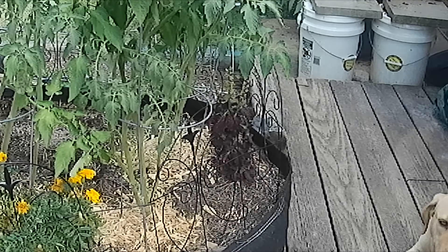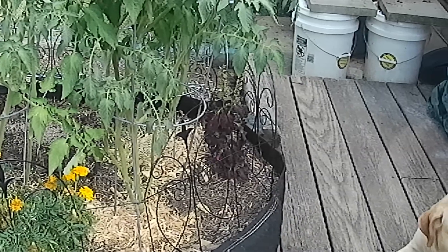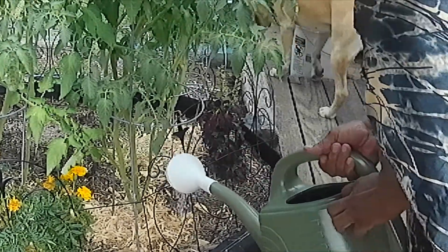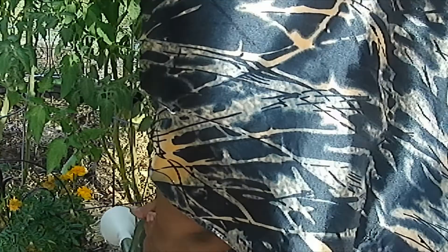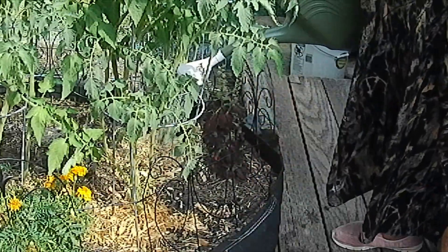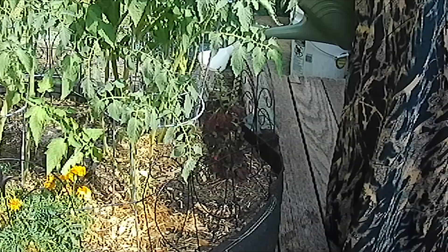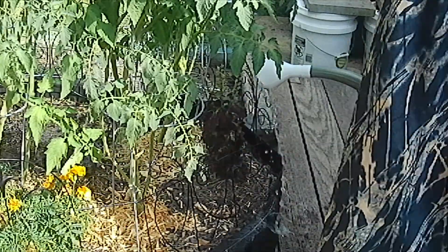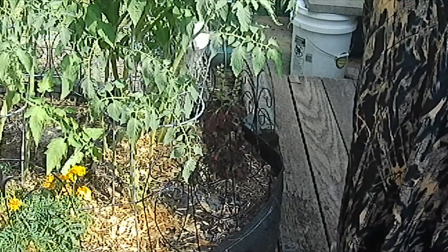Okay, this is one of my tomato plants that's still producing. You literally just water at the base of your plants. You want to saturate it well so it gets down to the roots and everything.